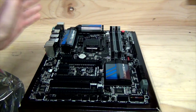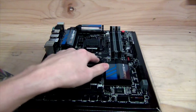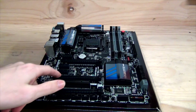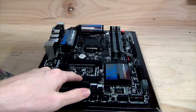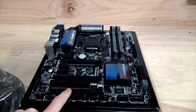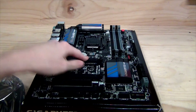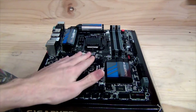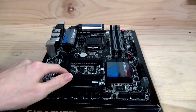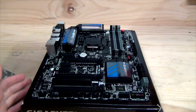Looking at the PCI Express breakdown: we have a single PCIe X1, a PCIe X16 slot running at full X16 bandwidth, another PCIe X1, another PCIe X1, a second PCIe X16 slot wired electrically at X8, and then a PCIe X16 slot wired only at X4 — so it's not recommended to install a graphics card there. The top PCIe X16 is preferred for a GPU; the second X16 slot wired at X8 is the preferred alternative. There's also a PCI slot for any legacy hardware.